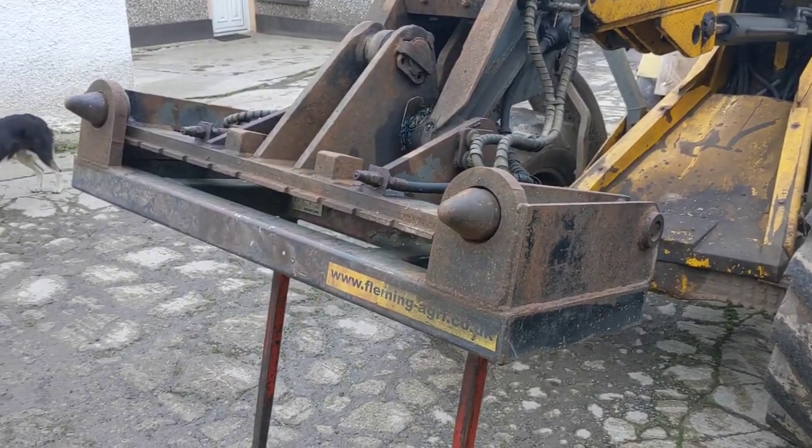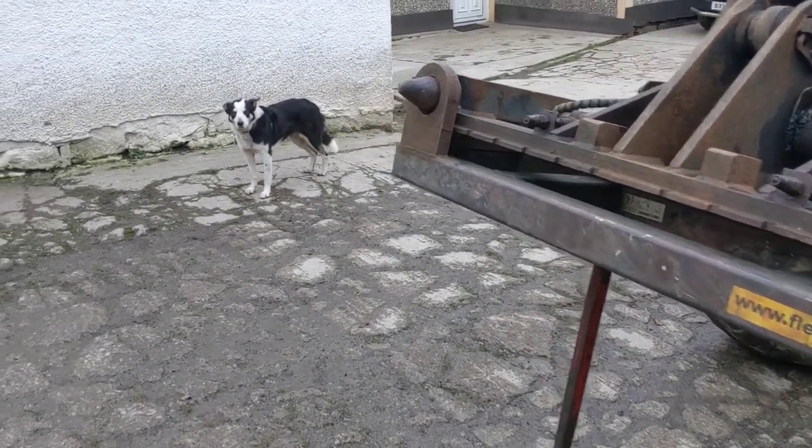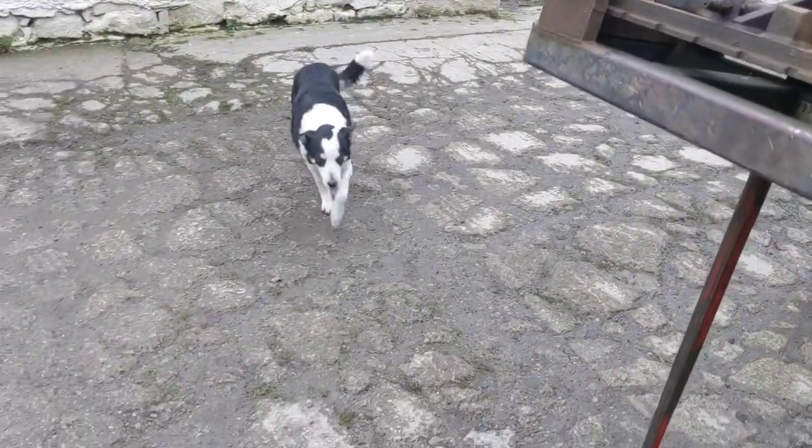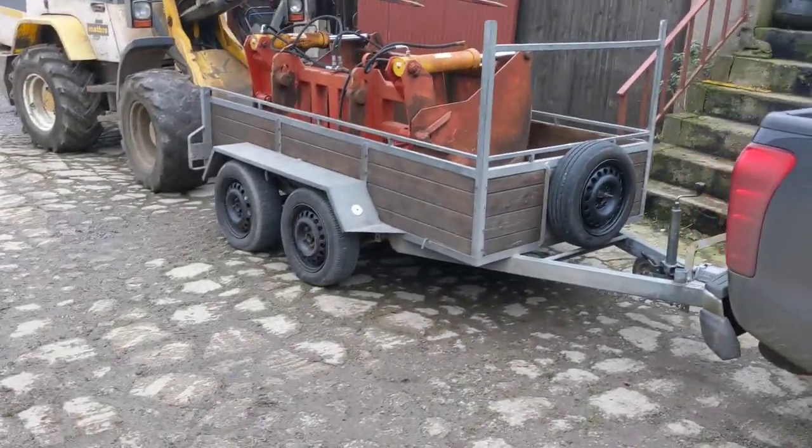There is another auction on and there's a bigger grab at it, so I've put a bid on it — fingers crossed we'll get it and we'll get to go and have a look at that. So whether we were unlucky or lucky...